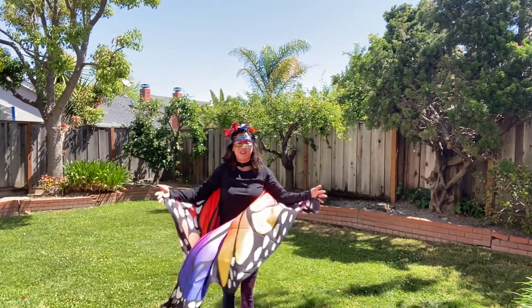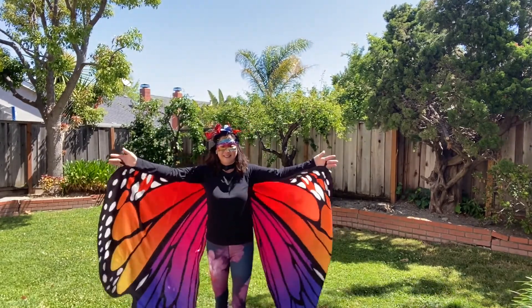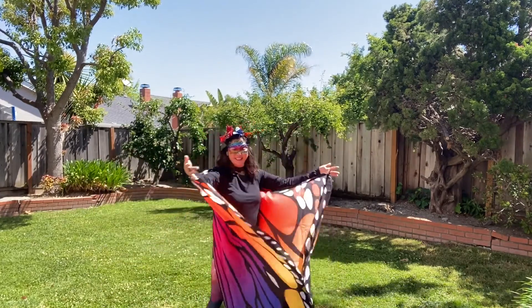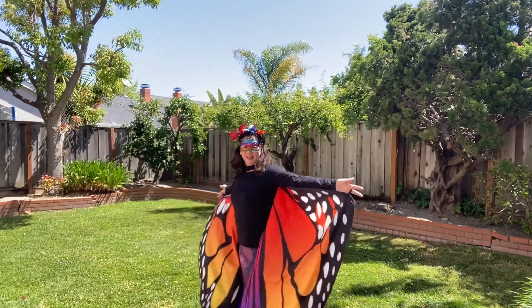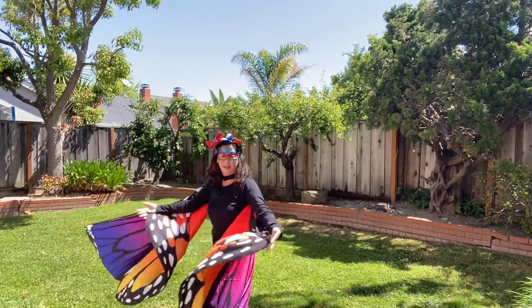How else do you think the butterfly flaps his wings? Maybe like this — in and out? In and out? Oh, I should have got this one a long time ago if I knew this was going to be a hit.